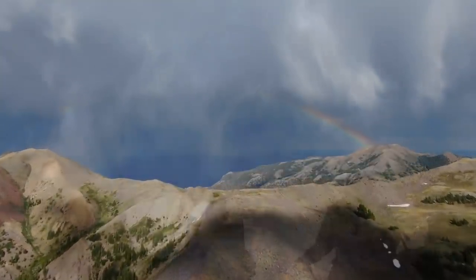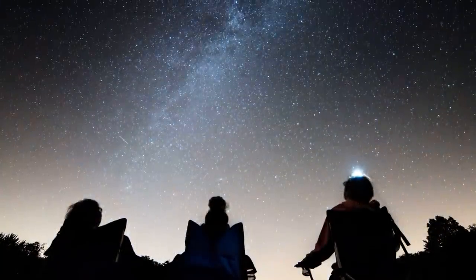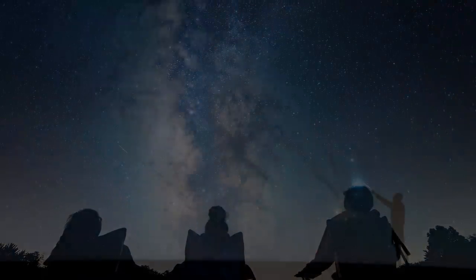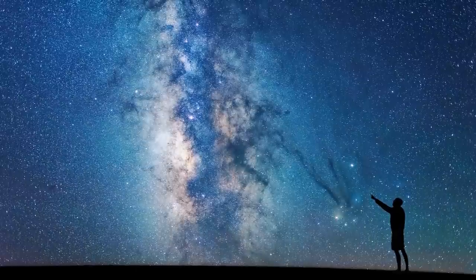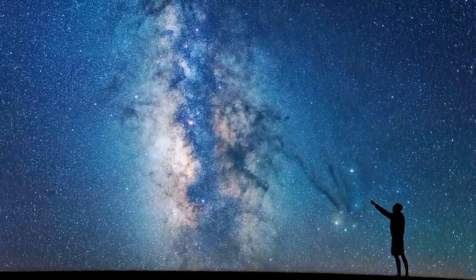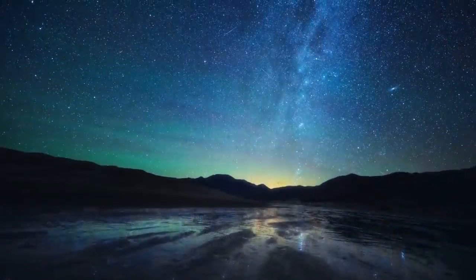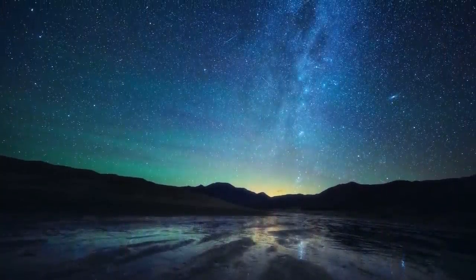Growing up in northeastern Ohio there's so much light pollution you could barely see the North Star, let alone the Milky Way or anything else. So being out there amongst the sand dunes, the deserts, the forests — whatever it was — it was always amazing to see all this new detail in the sky that I never could before. And this is ultimately what led me to get into astrophotography.